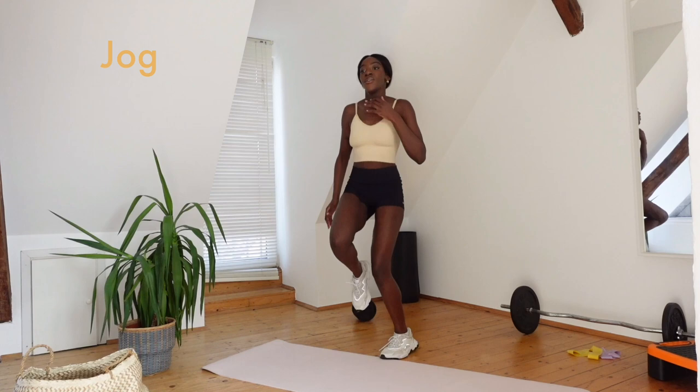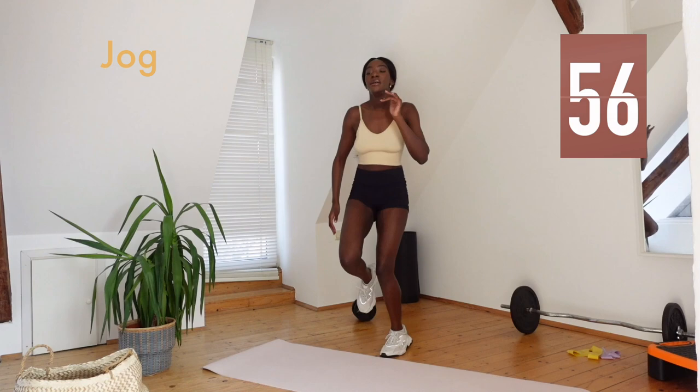The very last one, and then to jog. Remember to bring the knees up, hands up, shoulders back.